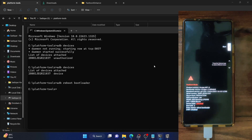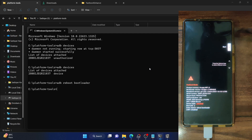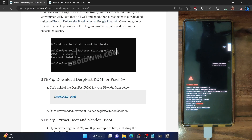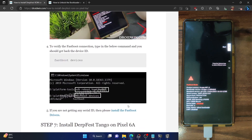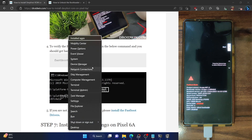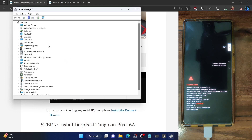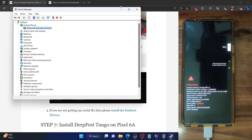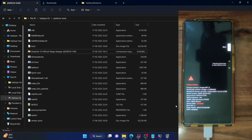Our phone is now booted to fastboot mode. Under Device State it shows 'Unlocked', signifying the bootloader is unlocked. Type fastboot devices and hit Enter — make sure you are getting a serial ID. If you are not getting any ID, you will have to install fastboot drivers. Refer to my guide — I have linked it in the description. Once installed, use Windows+X shortcut and choose Device Manager. Expand the Android Phone section and make sure your phone is shown as 'Android Bootloader Interface'. This, along with the serial ID, signifies your PC can read the phone in fastboot mode.